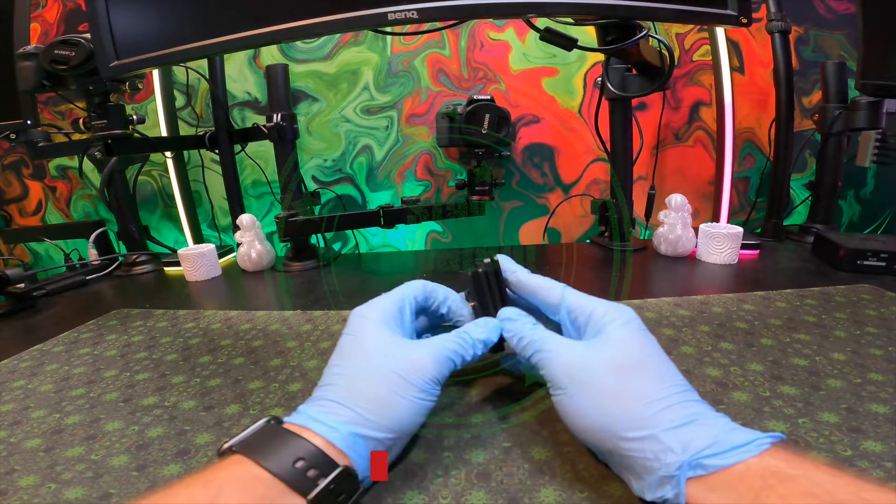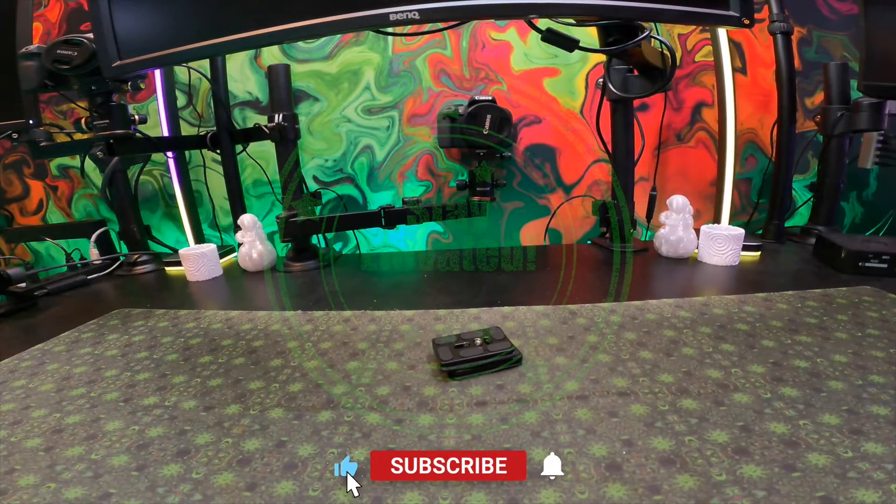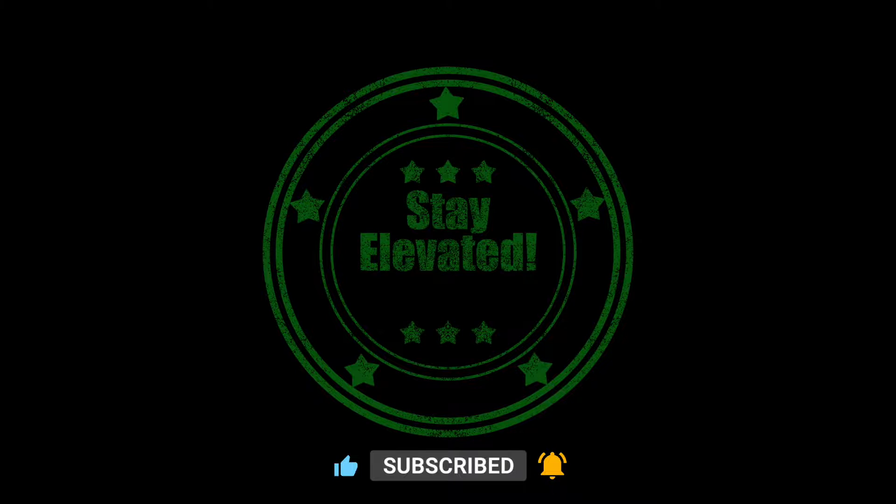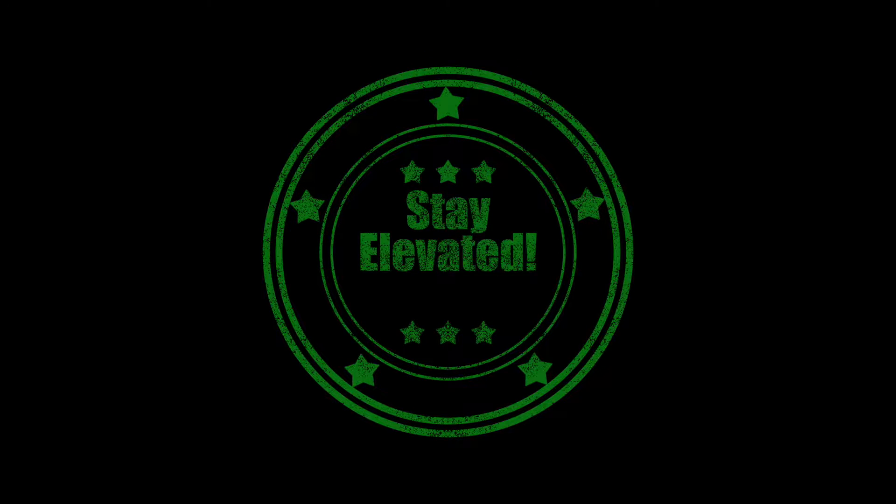Don't forget to smash that like button, subscribe to the channel, become a member, and help support the work we do. Either way, stay elevated and peace out. I'll see you in the next video.